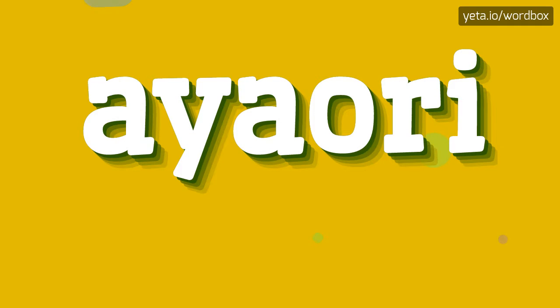Hello everyone. Thanks for clicking my video. Now I will show how to pronounce this word. Let's get right to it.